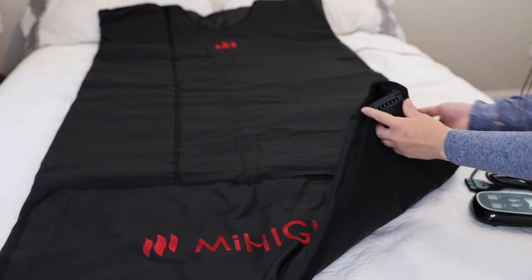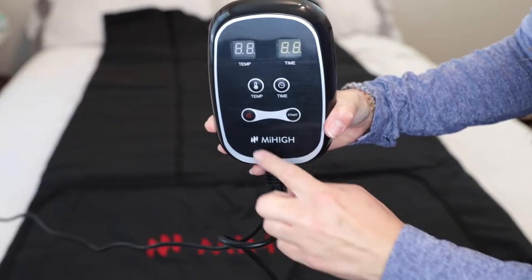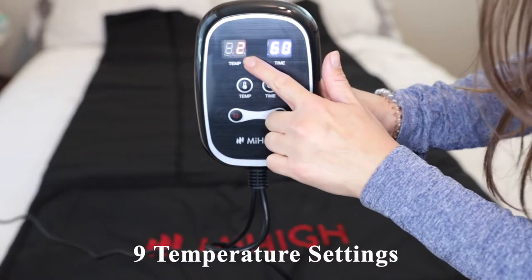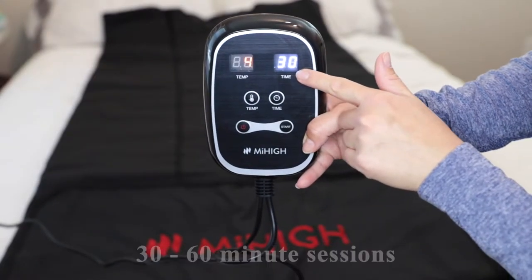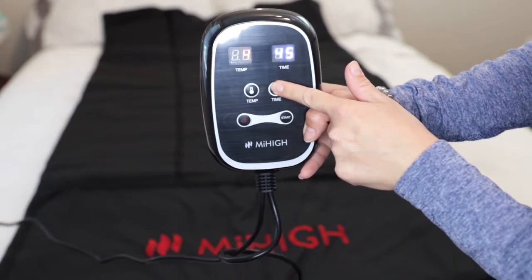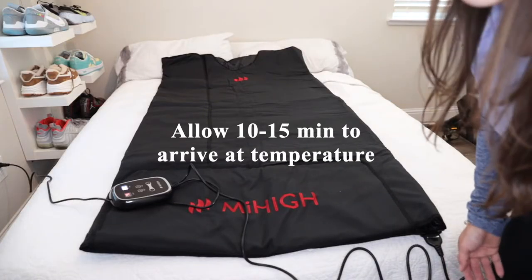Here is where you attach the power cable. To turn it on, just press the power button. There are nine temperature settings and they recommend starting on setting four to get accustomed to it. You can also adjust the time — they recommend 30 to 60 minute sessions. The blanket takes 10 to 15 minutes to fully get to temperature.